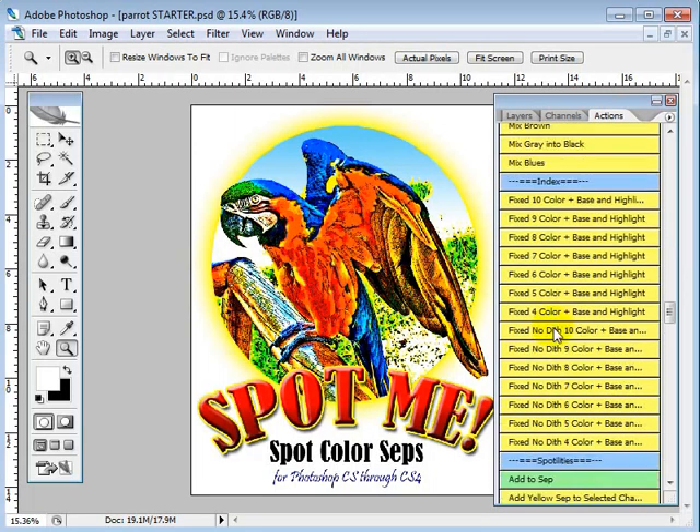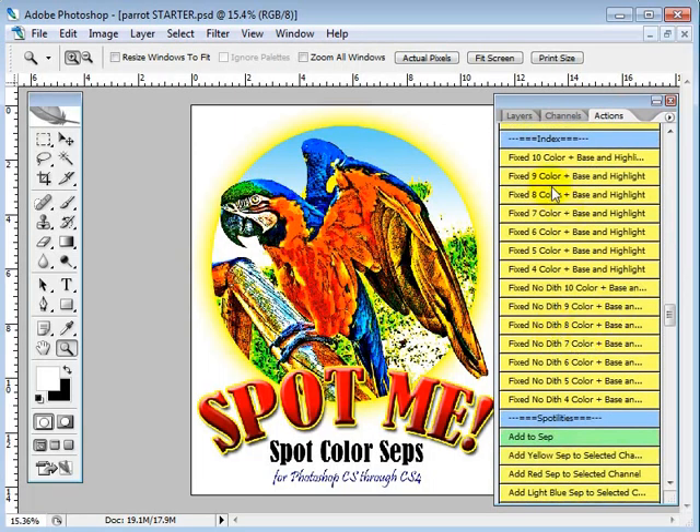We're going to go over the index part of this. A lot of people would say that if you're going to do an index, you have to have several colors to make it work — and we can mix it up to seven colors, no problem — but it is possible to do a smaller colored index print. I'm going to do one in six colors right now just to show you that that's true.